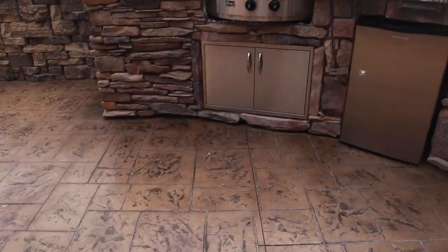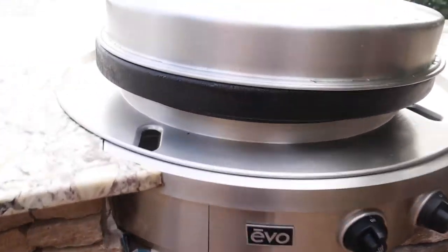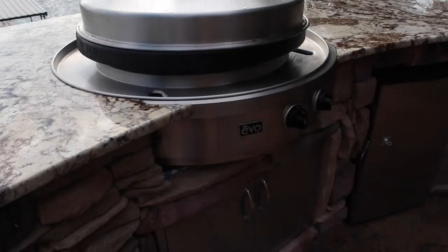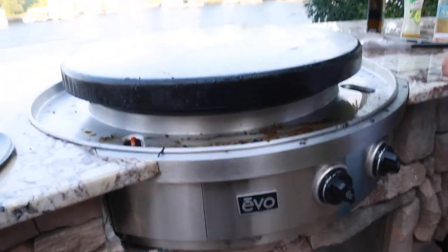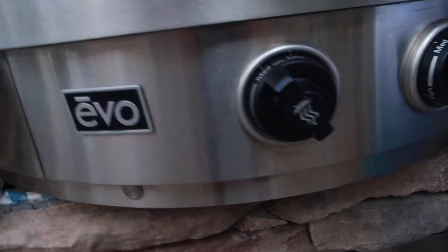This is what the grill actually looks like. This thing is massive — it has a 30-inch cooktop. The specific model is the Evo Affinity 30G series built-in grill, also known as a drop-in grill. These are all the knobs that go with it. In order to operate it, you have to turn both knobs to light and then push the button located at the bottom left side of the grill underneath the Evo label.